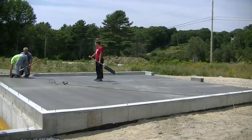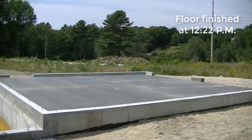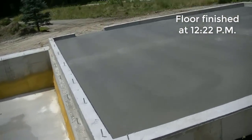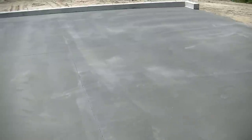I'll give you a finished shot of the floor when we're done. It'll still have a little bit of dust on it from the sawing, but this is what it looks like when we're all done. Thanks for watching — if you're not subscribed yet, please hit that subscribe button and we'll see you on the next video.